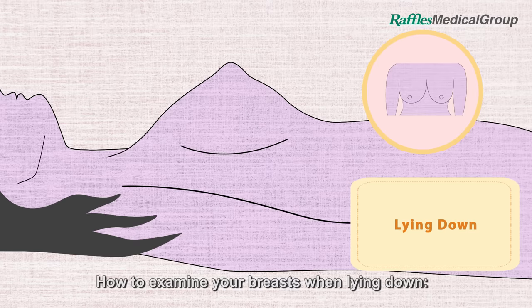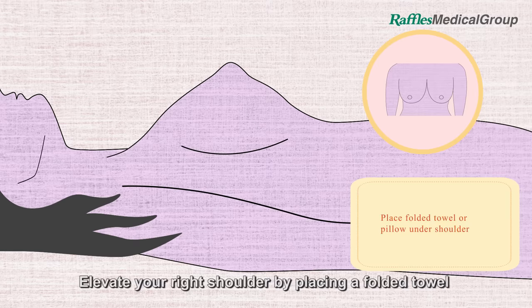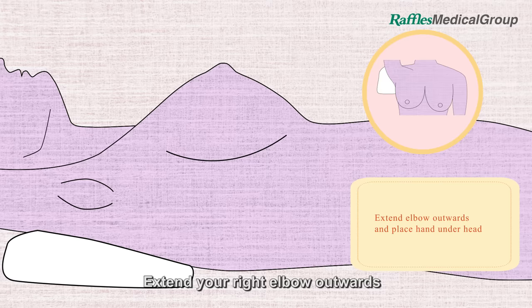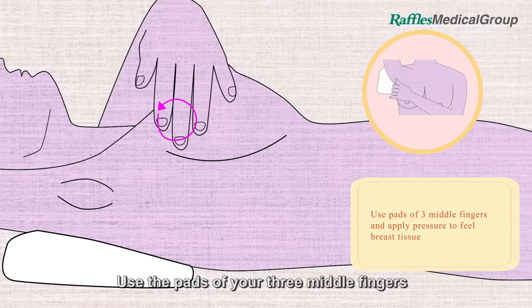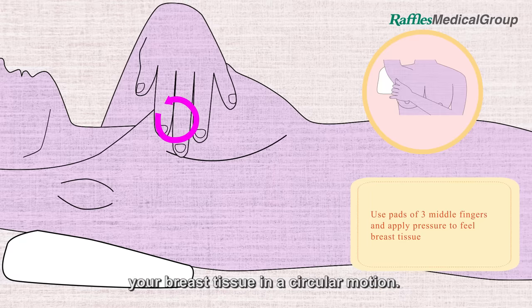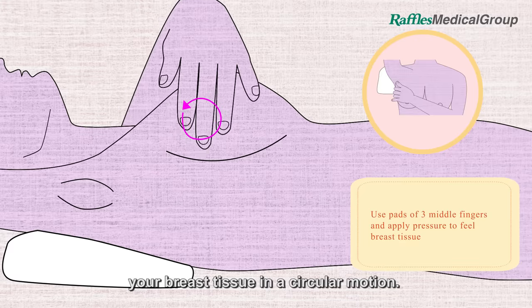To examine your breasts when lying down, elevate your right shoulder by placing a folded towel or pillow underneath. Extend your right elbow outwards and place your right hand under your head. Use the pads of your three middle fingers and apply pressure to feel your breast tissue in a circular motion.